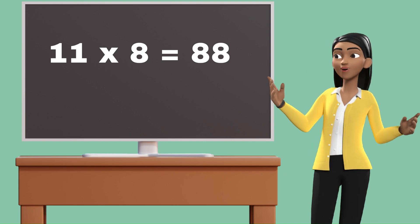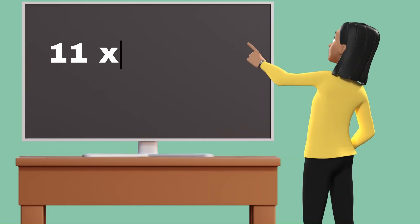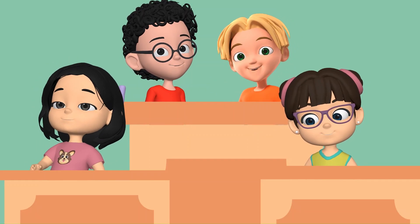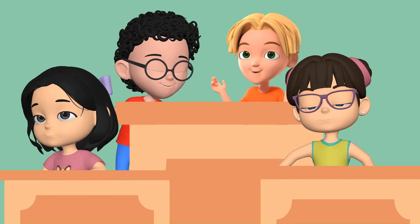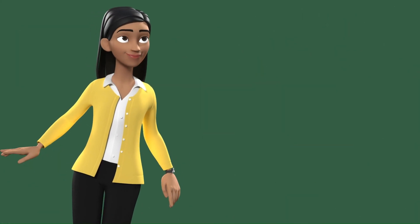11 8's are 88. 11 9's are 99. 11 10's are 110. Let's repeat it one more time.